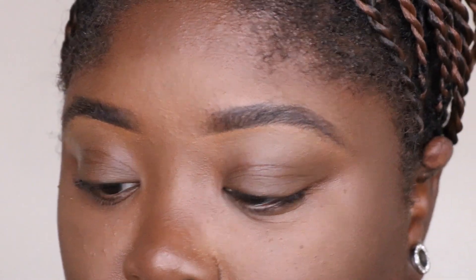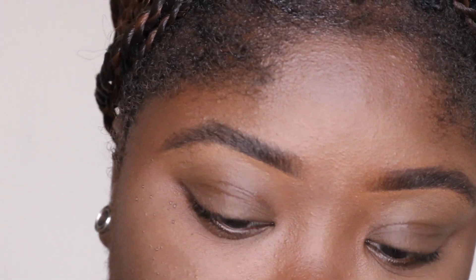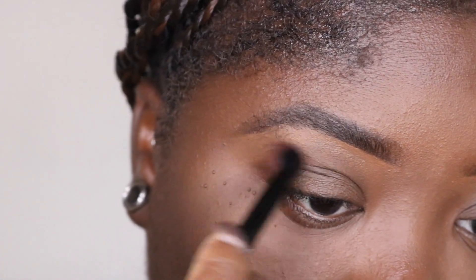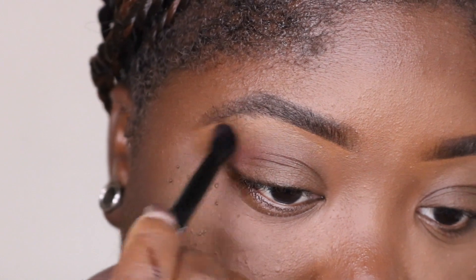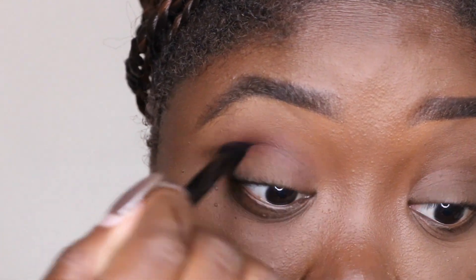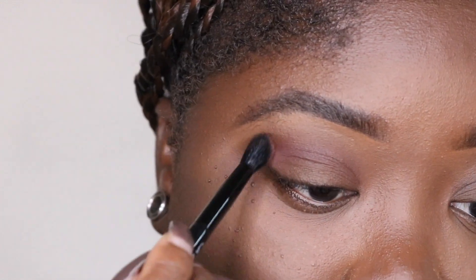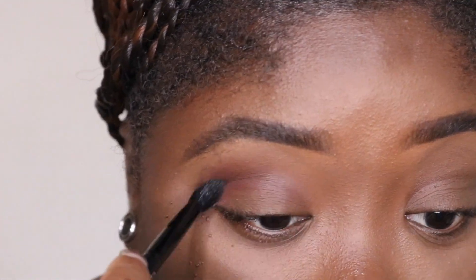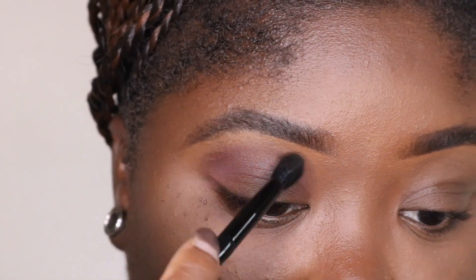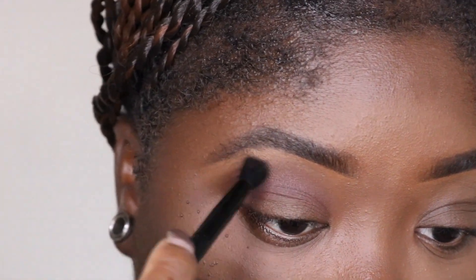We're gonna keep it kind of low key today. We're gonna go in with 'Passion' all over the lid, which is that brown I showed you guys. You know I use brown as my base - brown is always gonna be my base because I'm just a sucker for brown bases. I like to have deep browns in my crease. It's my thing, no matter what color I use.